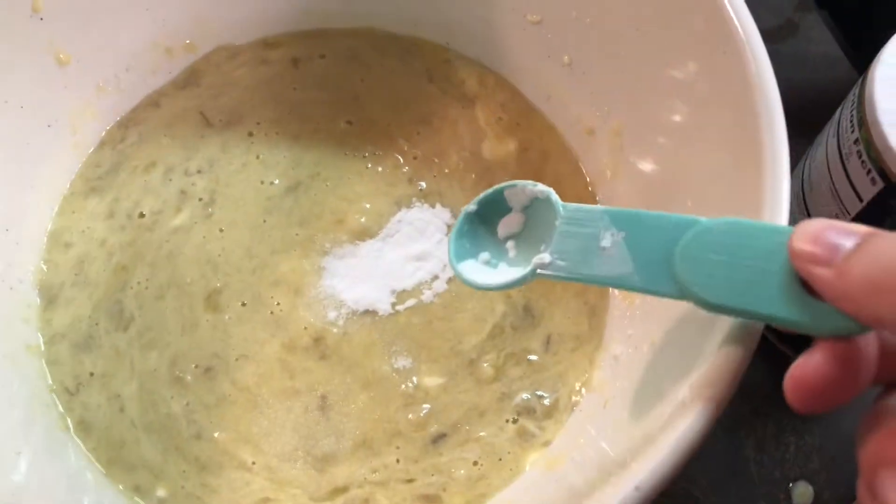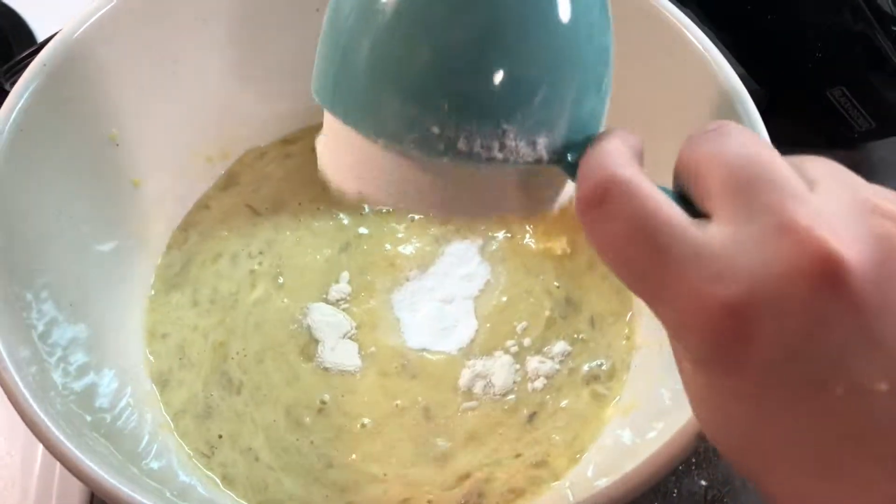Next stir in the flour, baking soda, and salt. You might want to add just a little bit of flour at a time, as it gets harder to stir the more you put in.